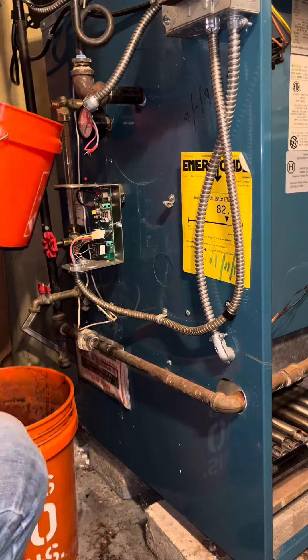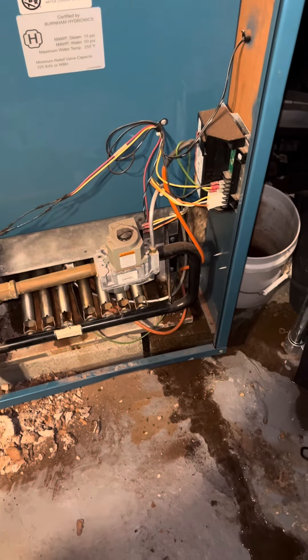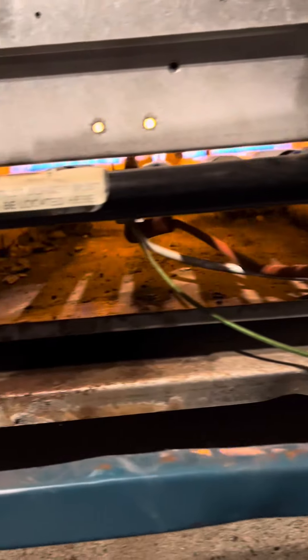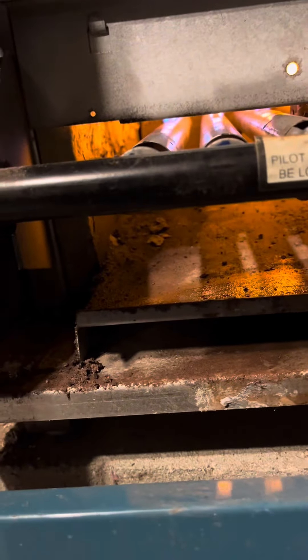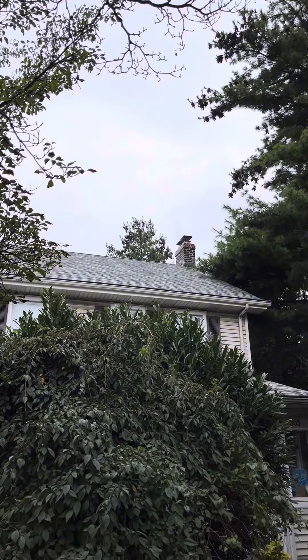I cleaned the pigtail, cleaned the gauge glass, and filled it up high just to see — and this boiler was leaking. I got it running for now, but realistically it's leaking on the steam side, so we're going to have to do something about that. The old man appreciates the time I put into this, so he's probably just going to buy a new boiler from me.